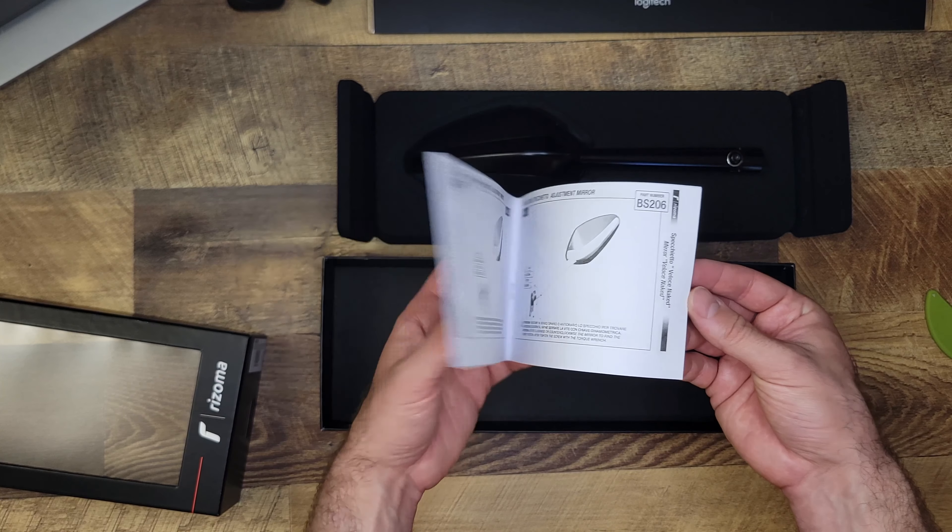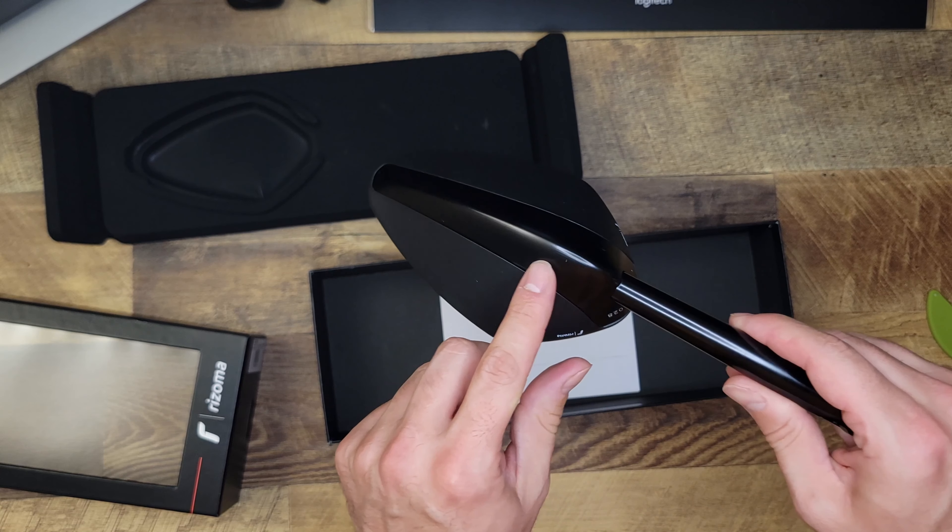So the mirror itself, let's take it out of its packaging. You can see here this beautiful, shiny aluminum with the Rhizoma branding on both sides. Since this mirror is interchangeable, they put the logo on both sides. This is how it will mount to your handlebars here. And then in the vertical direction, it adjusts through this articulation, which needs to be slightly loosened.